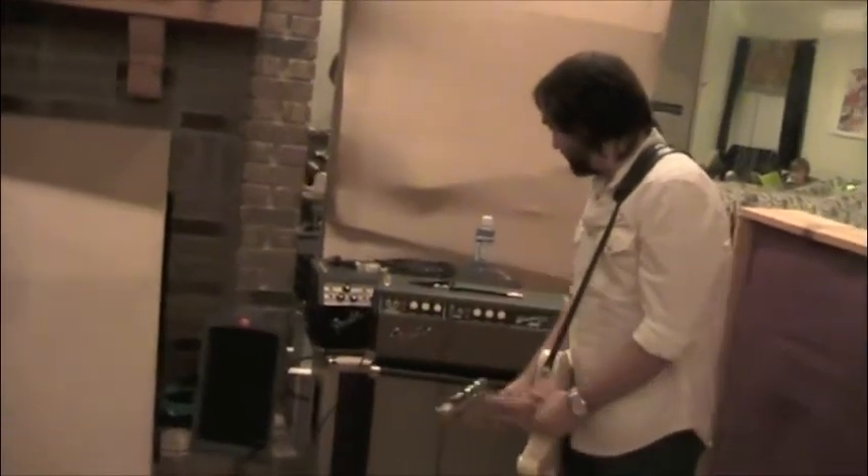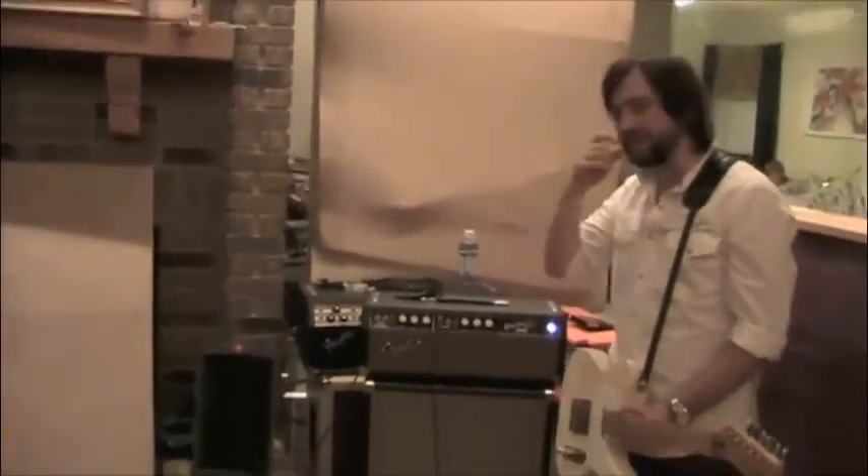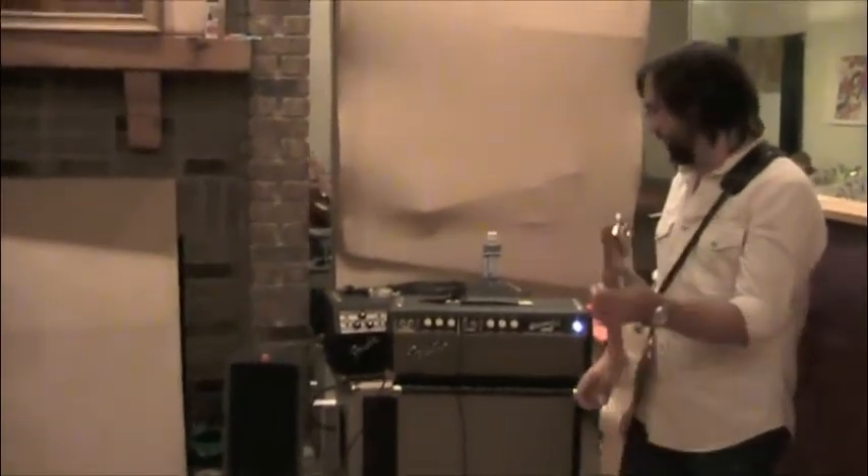It's also got a bass instrument channel, but I don't mess around with that too much. I just keep it on the normal channel.